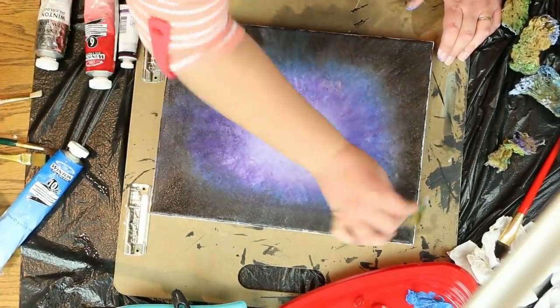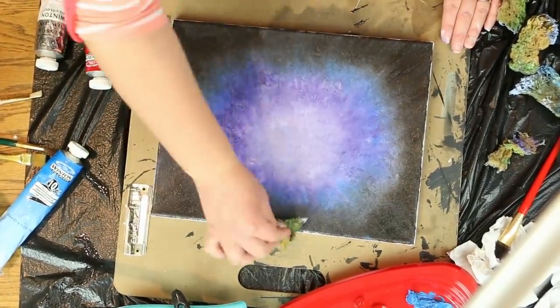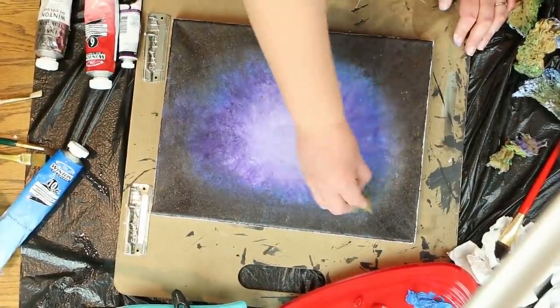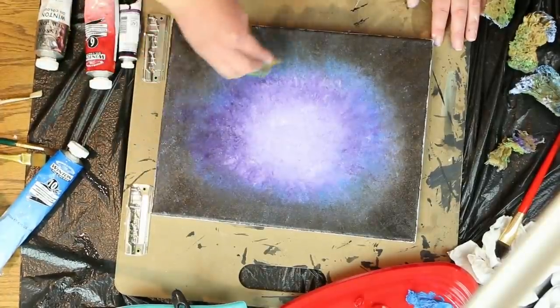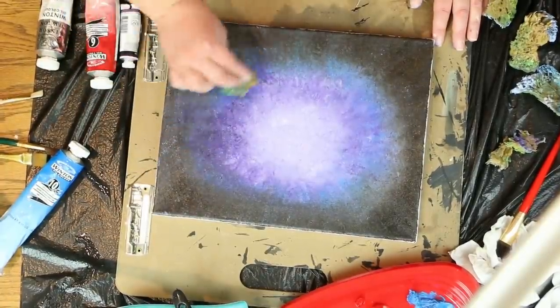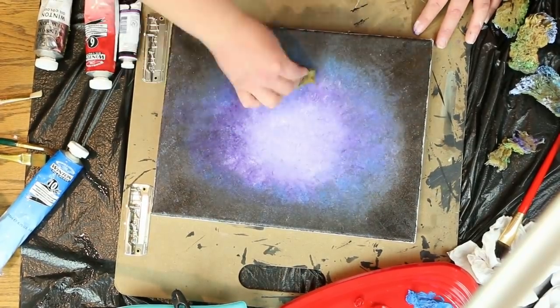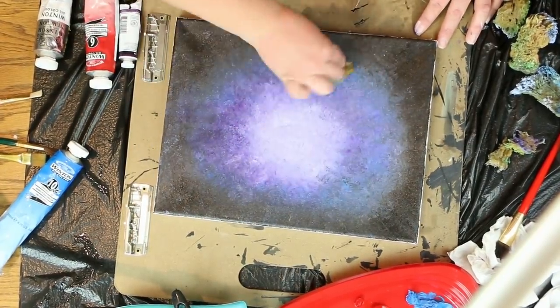You can always add a little bit more paint here or there if you feel like it needs to be more purple, more blue, or a little darker around the edges. Just add paint and don't be afraid to do so. Keep blotting and blotting.